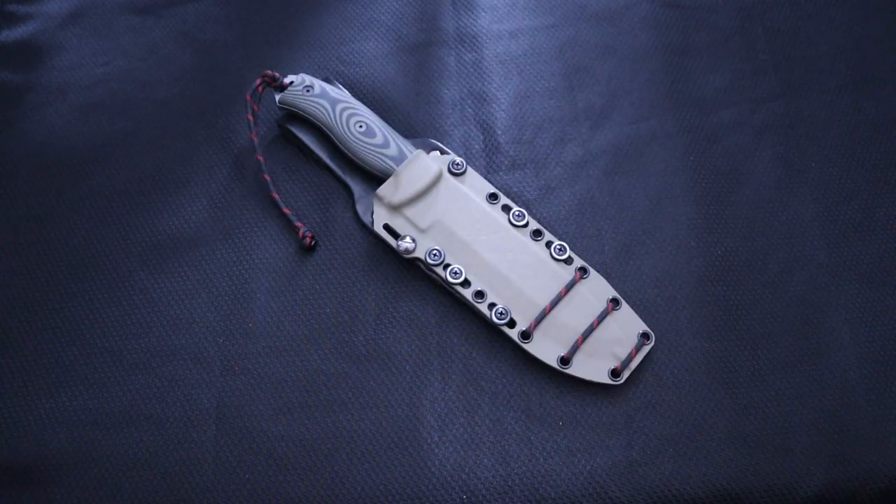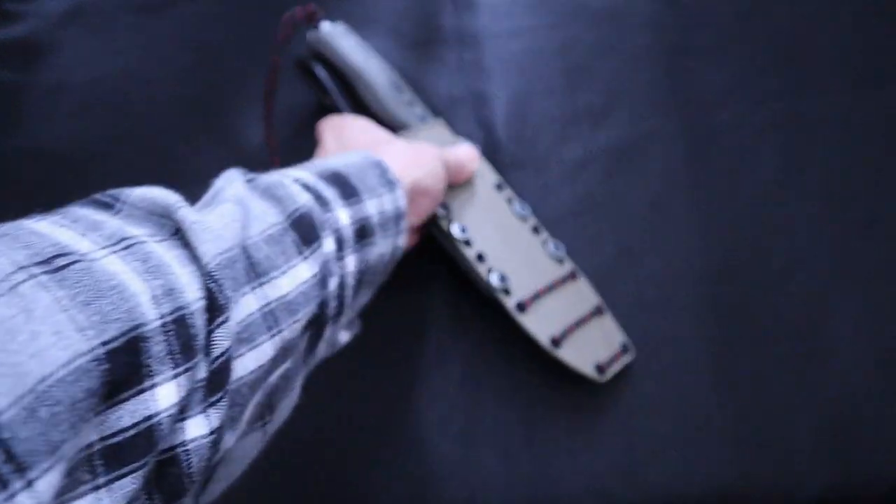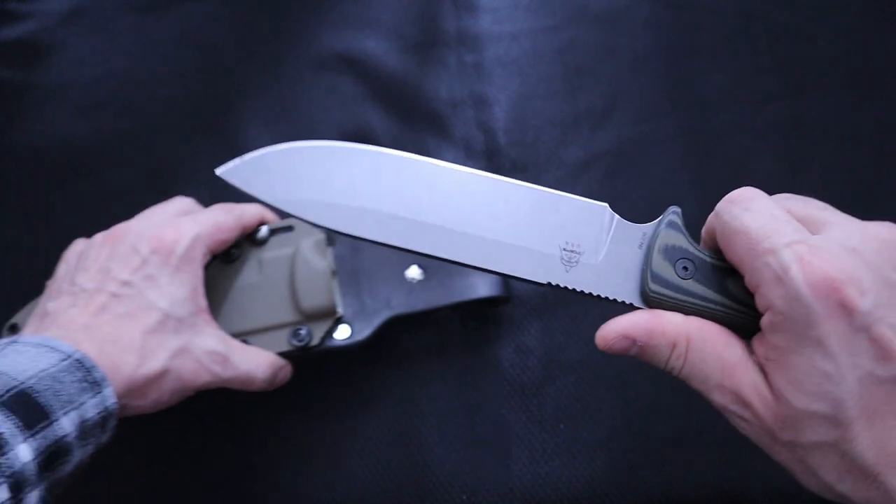Today we're going to be talking about a very special knife, and this is take two of this review — the Knife Connections in partnership with Topps Knives, the Architect FieldBuddy 6.5.